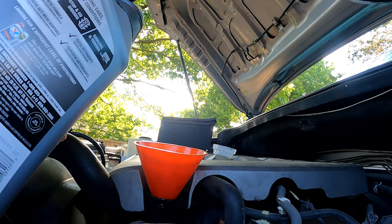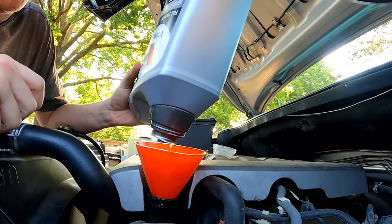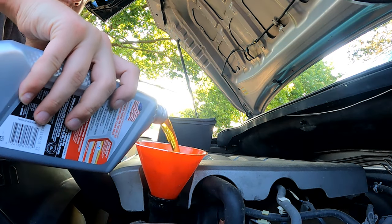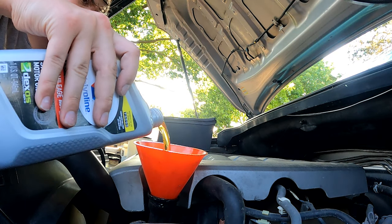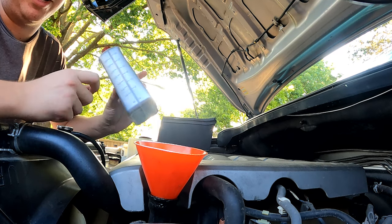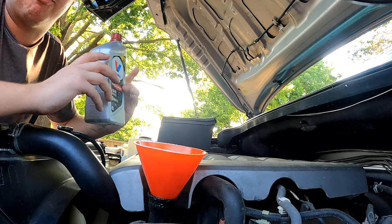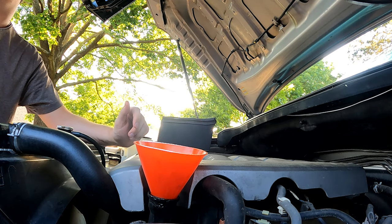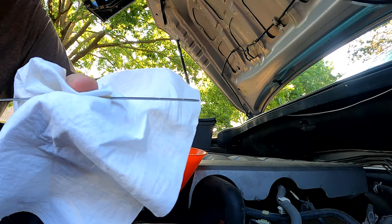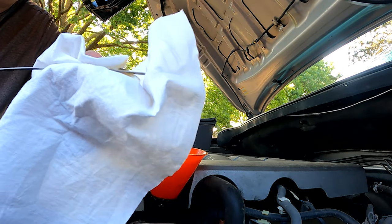Now we'll begin to fill the oil. I'm going to use the entire five-quart jug, then add a sixth quart, and a seventh. After the seventh quart, check the dipstick as you go rather than just adding 7.4 quarts directly, since you're never going to get all the old oil out. Fill it up to the fill line for the optimal level — it looks like we're right on the mark.